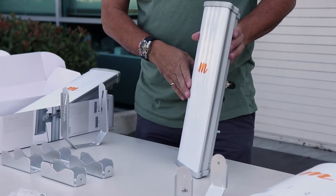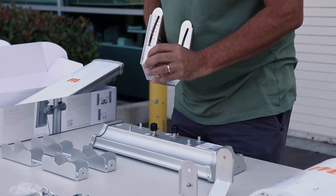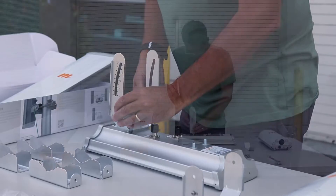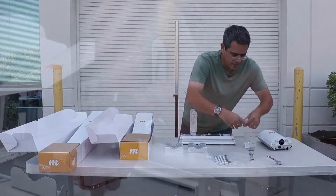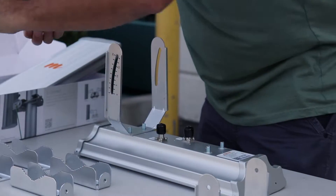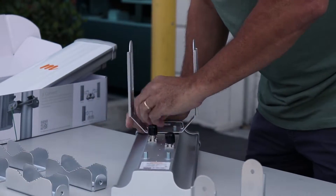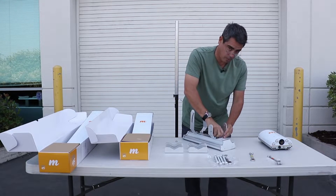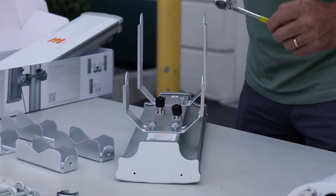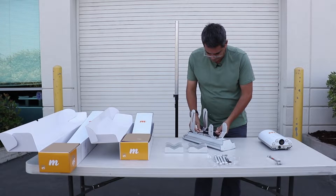First we'll make sure the Mimosa logo is up, and then I'll take the elevation bracket and place it on top. We'll take our 13 millimeter nuts and put these down here with the lower bracket. We'll take our 13 millimeter wrench and tighten these nuts down.